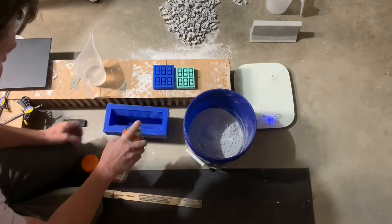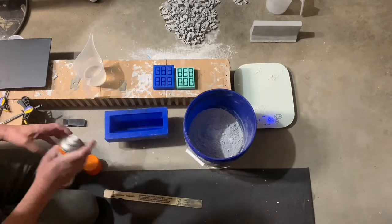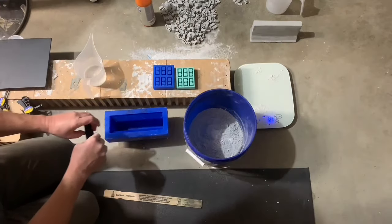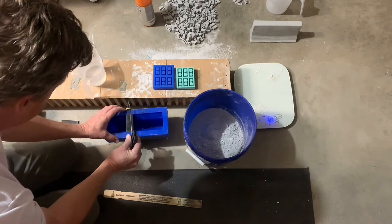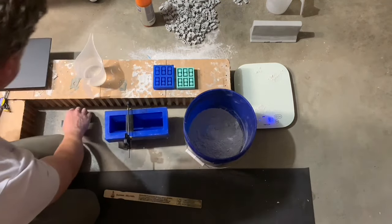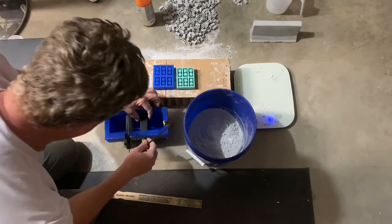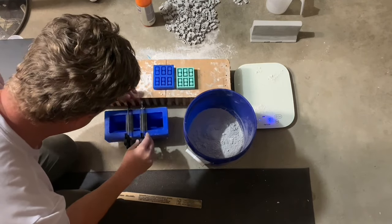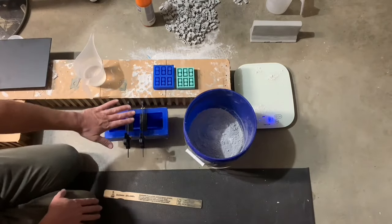Just to make sure it comes out of there nice and easy. Now we'll put these guys on and just pour around them. I've already got these set to the pre-set width I want, so we're not over-squeezing. I pre-sprayed these. We'll get those in place and just pour around that.